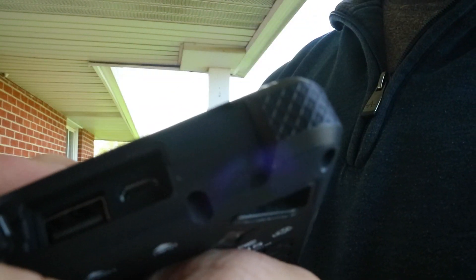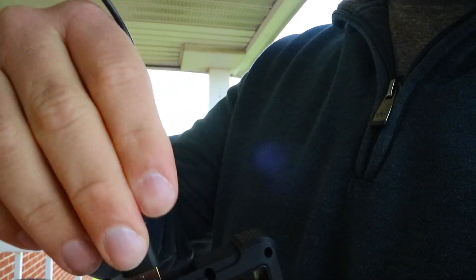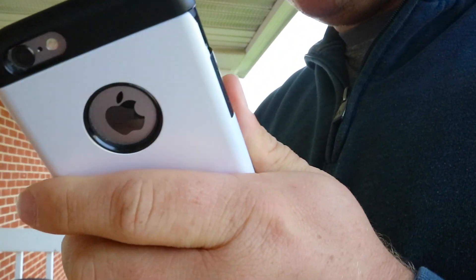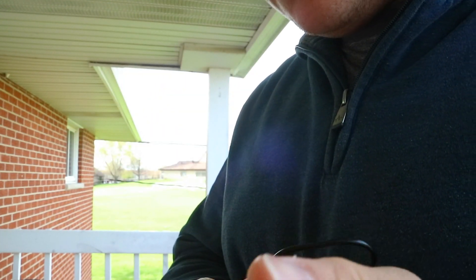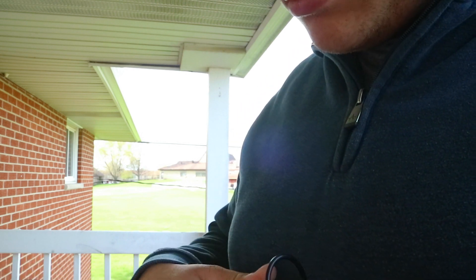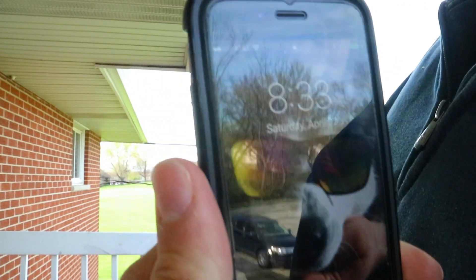To check if it works, I'm just going to plug that in and test it with my phone. Yes, it is charging — it showed it was charging and it made that sound, so it's confirmed working.